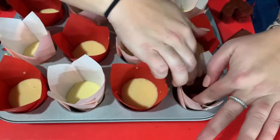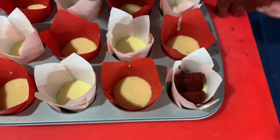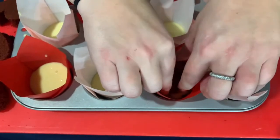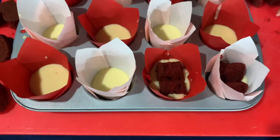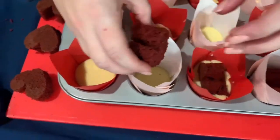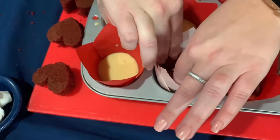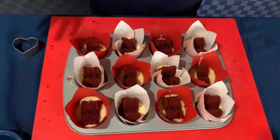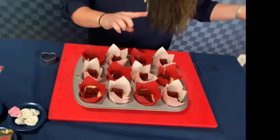The cake obviously rises, so we want to make sure the heart is pushed all the way down. When the cake rises, it's going to push the heart up a little bit, and we want to make sure it still looks like a heart when you cut into it. So now that we have all of our hearts in and they're all going the same direction, we're going to stick them in the oven and let that bake.